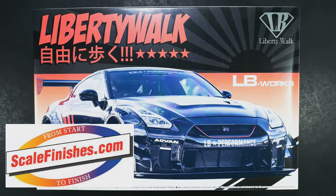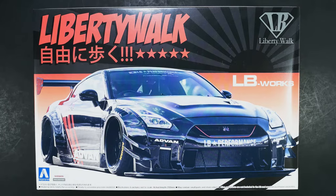Hey everyone, and welcome into What's in the Box. Today we are taking a look at the LB Works R35 with the Advan Livery. This is going to be Type 2, Version 2 in this LB Works R35 series.